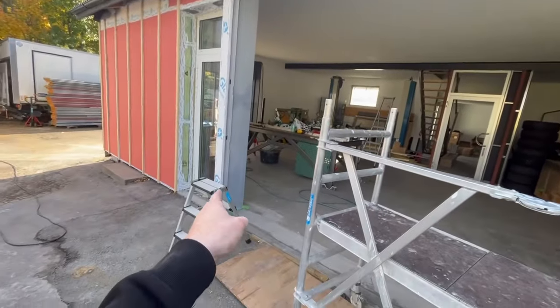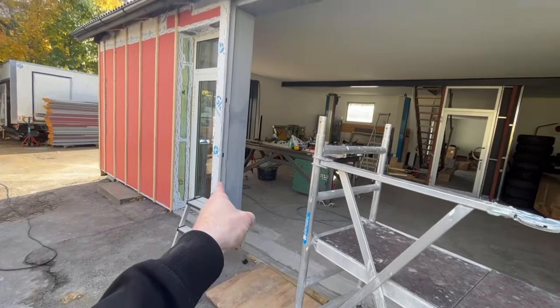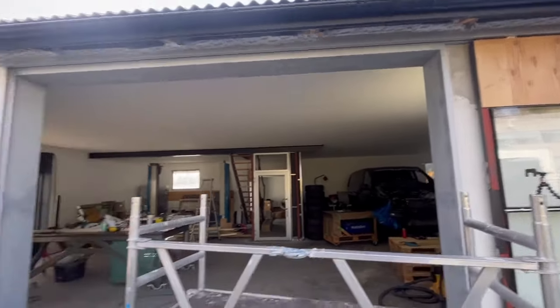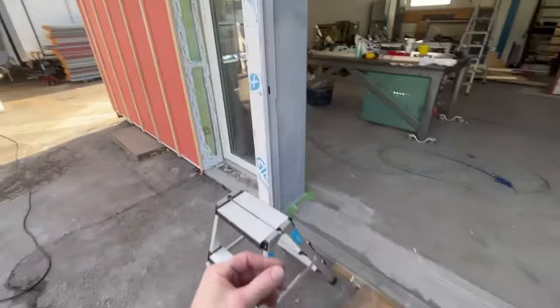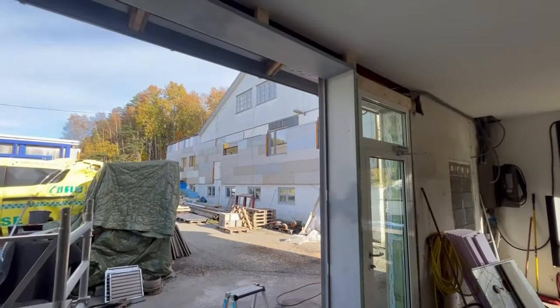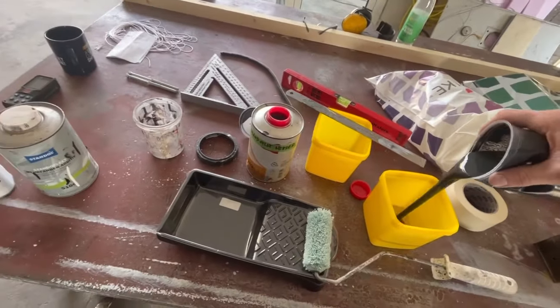Now I'm going to start with the two-component paint for cars. I'm going to paint up there, across there, on the back side there - because there we're going to have the gaskets glued on. I use this paint because I know for sure it will not get loose from the glue and gasket later on. Time to mix this paint.